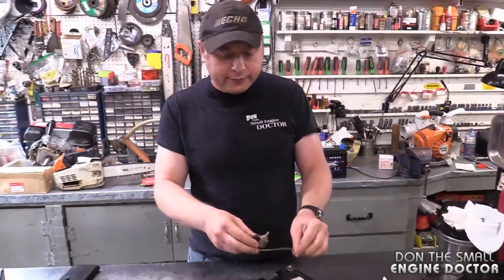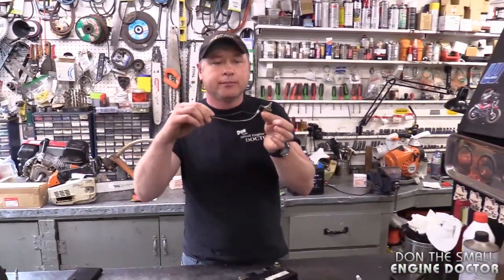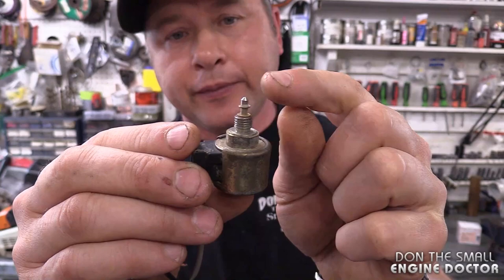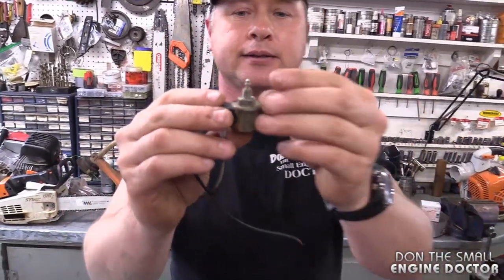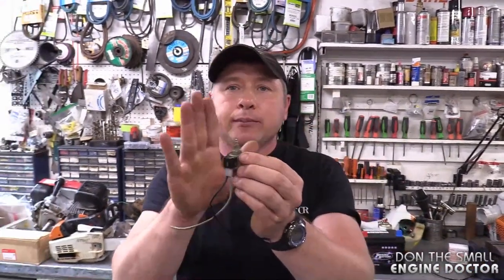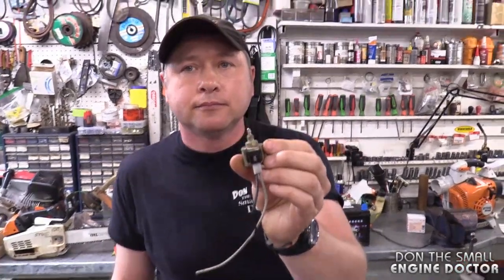It costs nothing to check — just take your solenoid off. The gas might leak, so put a container there. Take your solenoid off and do the battery test: it has to go down. Sometimes the solenoid itself goes bad; sometimes it could be your wiring. Also, if you leave old fuel in your machine for a long time, this little pin can get seized — the ethanol or varnish makes it stick. Even if your battery is good, the pin can't come down because it's seized, and it won't click — it stays in the native up position, plugging the bottom jet.